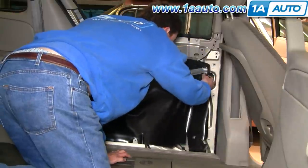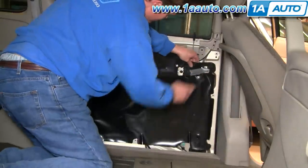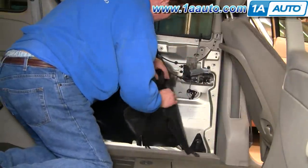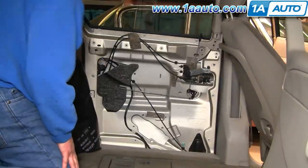Lift it up off your lock and then bring it out. Now carefully pull your water shield back. There is a bracket there with some perforations in the shield — you can tear the perforations and pull it back, otherwise you could remove the whole bracket. Pull that back so you can access the inside of the door.